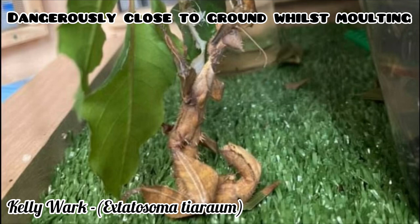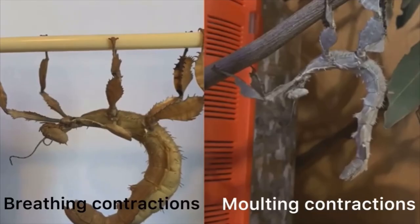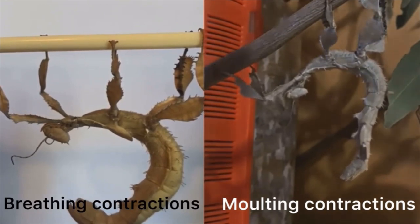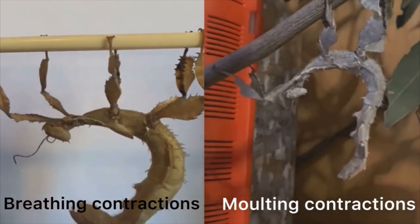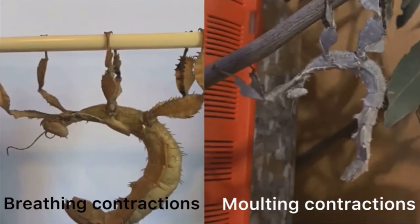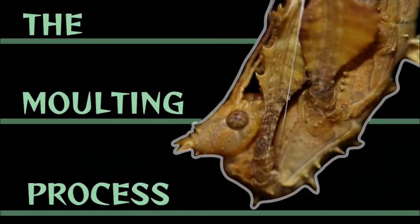To determine if your stick insect is about to molt, take a moment to observe this footage. In this footage you will witness a stick insect that is simply breathing versus a stick insect that is having molting contractions. For more information on the molting process, check out this video which will be in the description.